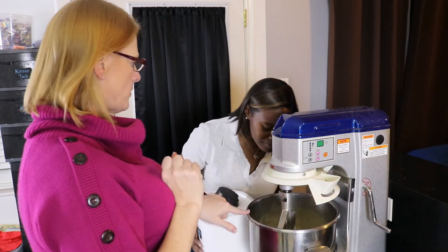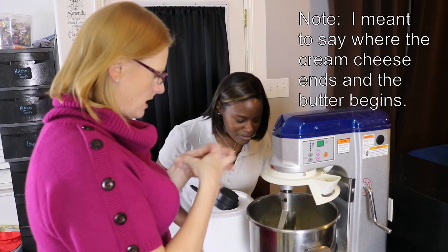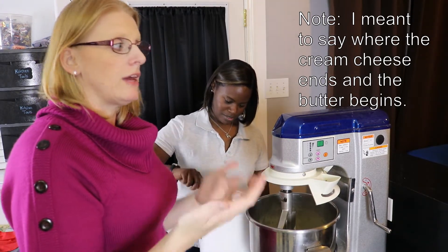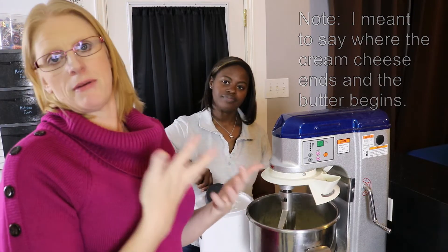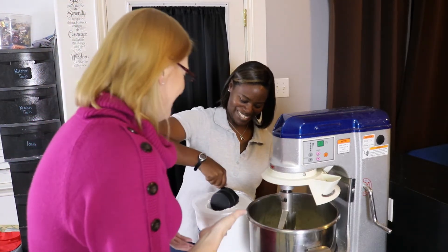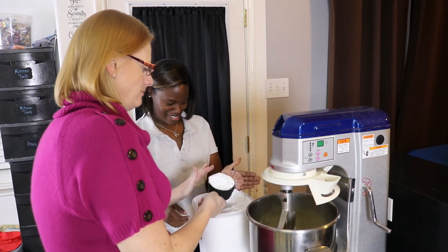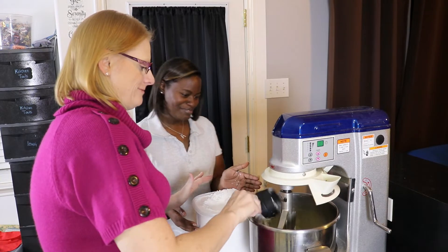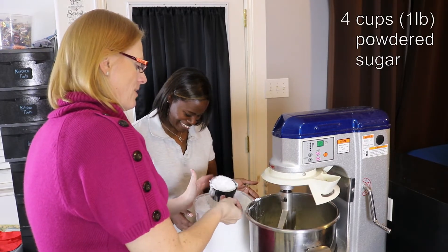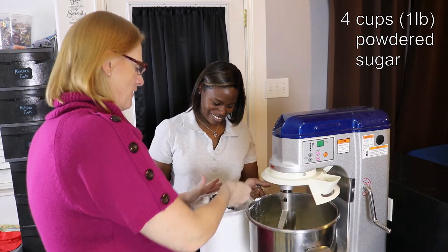See how you can't tell the difference between where the sugar ends and the butter begins — that's what you want. We're gonna add four cups of powdered sugar. If you don't buy powdered sugar in ten-pound bags like me, it's a pound. I filled my container as much as I could and I still have powdered sugar that didn't fit — I need a bigger container.